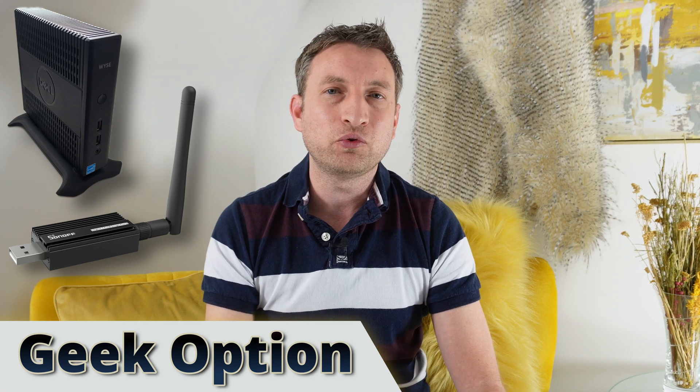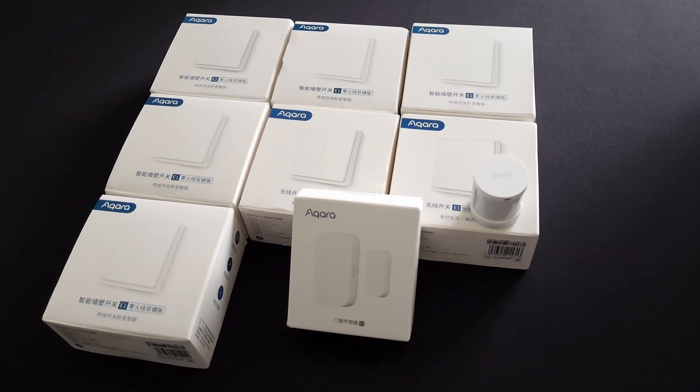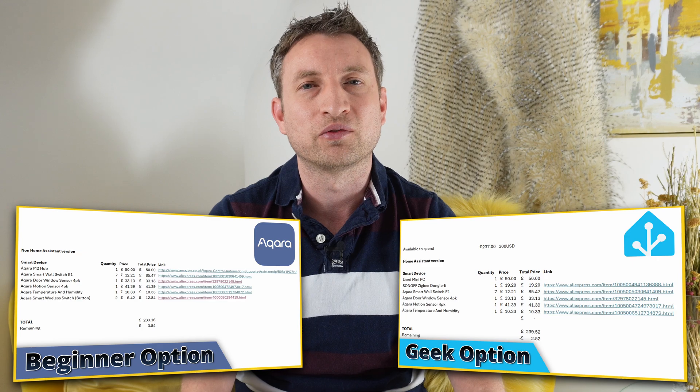And if you're a bit more advanced or technical then I'm also going to show you another option which allows you to create your Wallace and Gromit style smart home. I'll show you what you can get to lay the foundation for a good smart home going forwards that you can build on in the future.